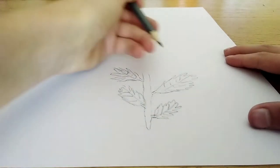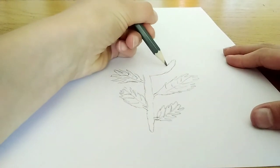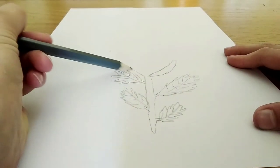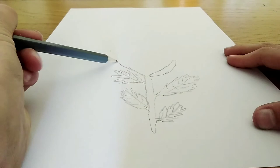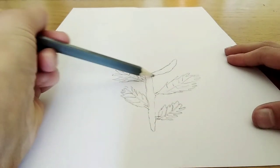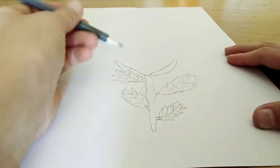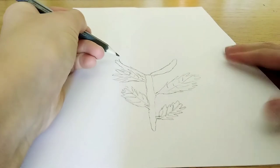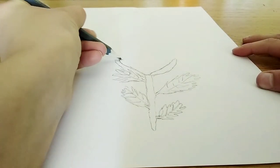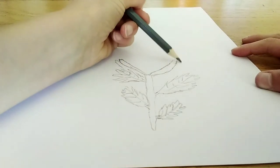Now we're going to do the flower at the top. If you haven't seen what a waratah looks like, it has leaves — like petals — that go out and they're wide. They're not that big but they look very wonderful and very nice indeed.